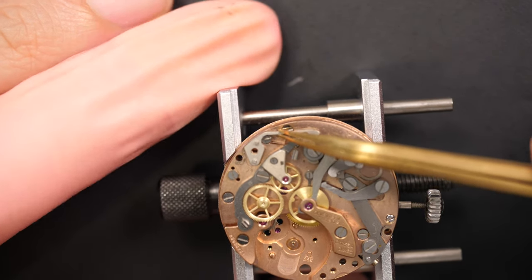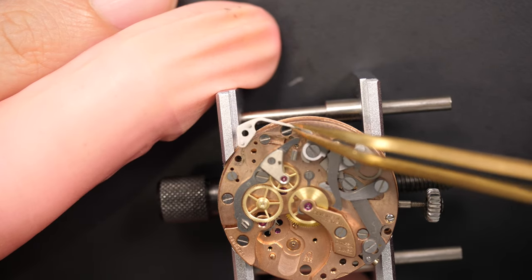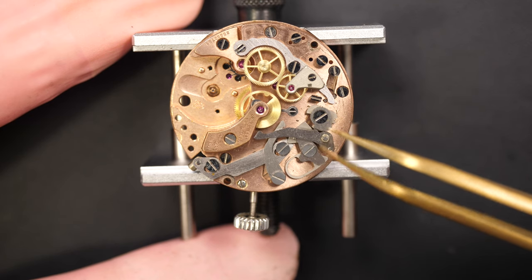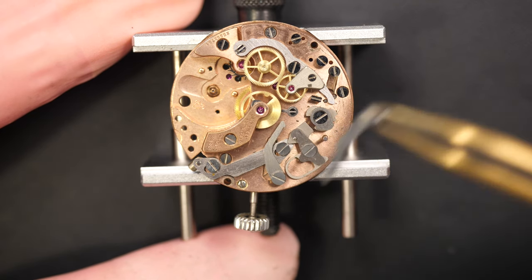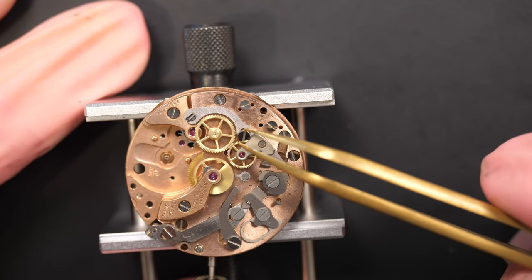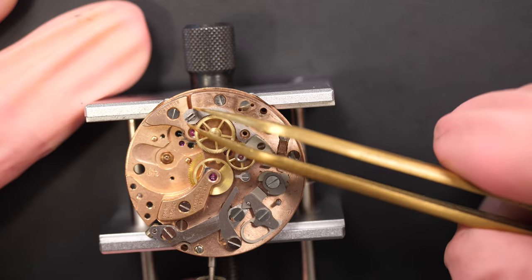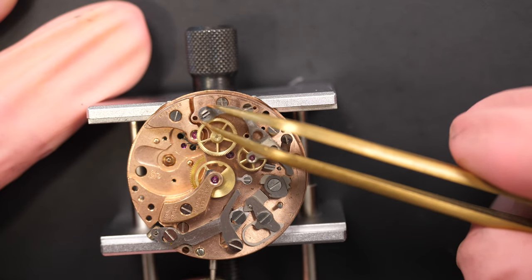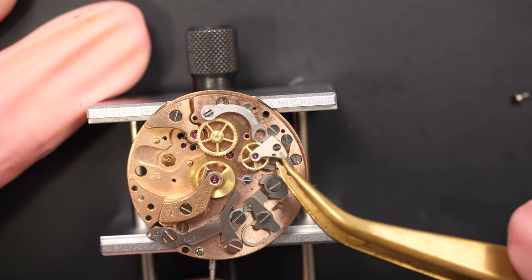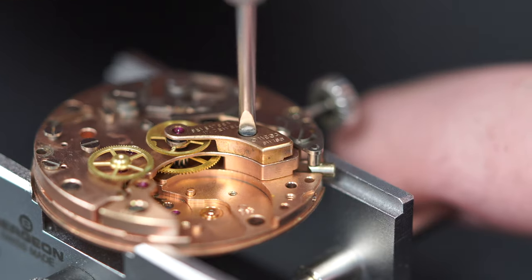What I like to do first on the chronograph is remove all the springs which keep the tension in the chronograph. It's like on a movement where I remove the tension in the mainspring to release any strength. I like to do the same on a chronograph - remove the springs around so the parts come free and I don't run the risk of damaging parts flying across the room.